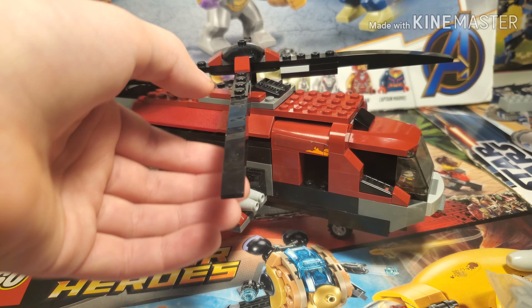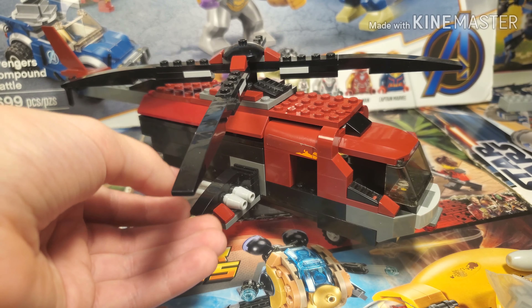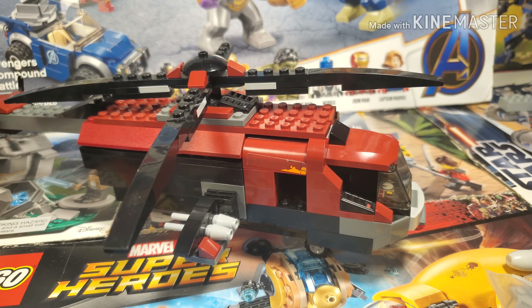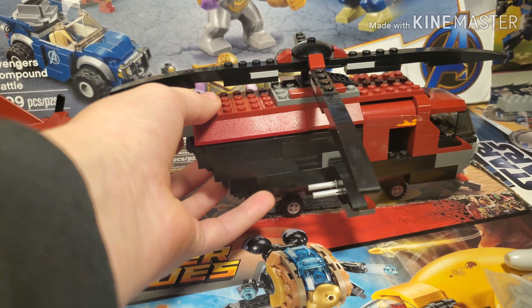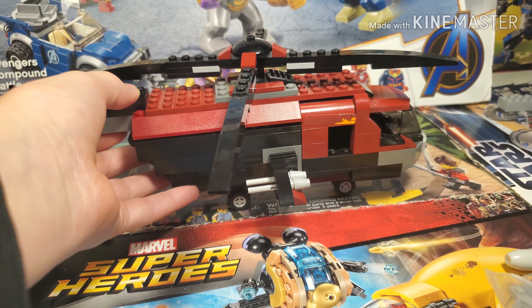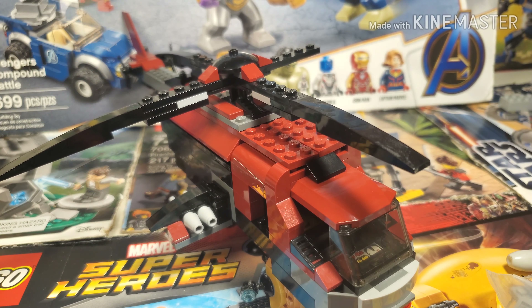I thought the original Deadpool helicopter was a little bit small, so I decided to build a bigger version of it. This shouldn't be that hard to build — I mostly just used maroon and black pieces.